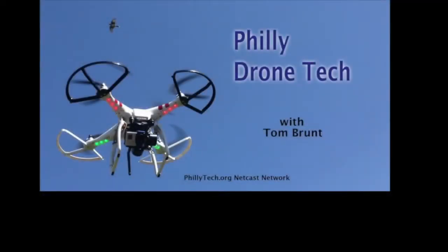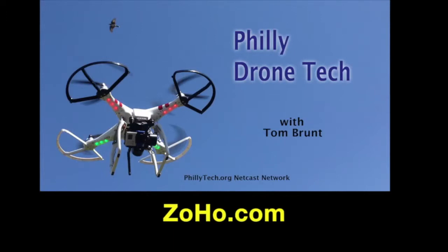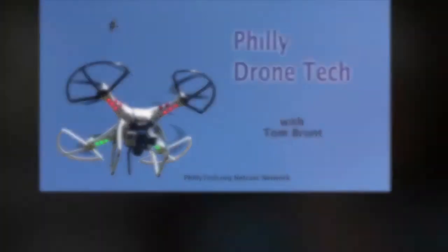That's all I have for the FAA and NAB. I'm going to take a quick sponsor break. Today's show is sponsored by Wistia, a video hosting and analytics platform that helps businesses get the most out of online video — we use Wistia here at phillytech.org. Also sponsored by Flywheel, a managed WordPress hosting platform built specifically for designers and creative agencies, and by Zoho Mail, professional low-cost email with business-class features and security.